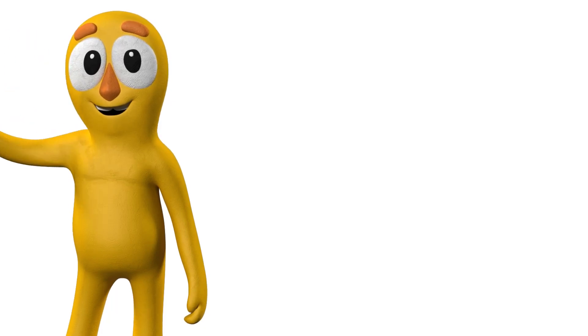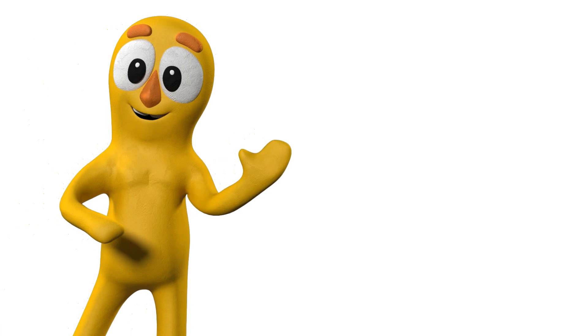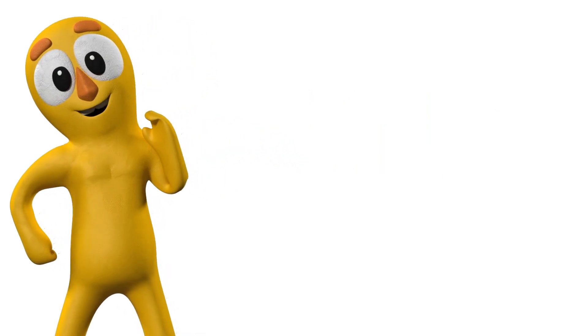Hey awesome friends! I am Claybo. Today we are going to learn about clocks and how to tell the time. Before we dive into the video, let's get to know about the various parts of a clock.